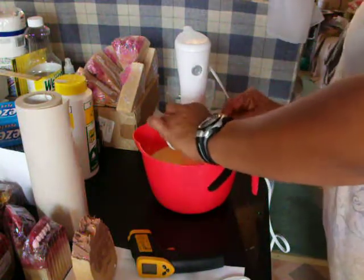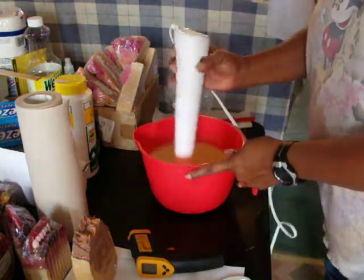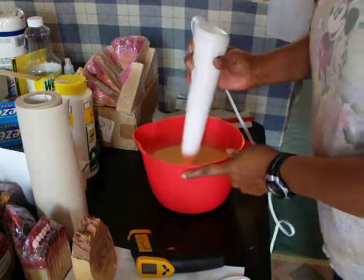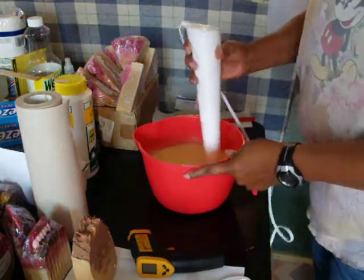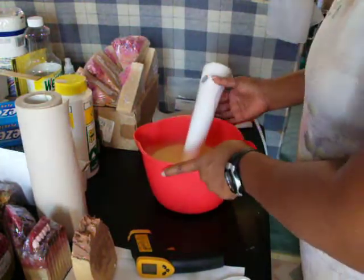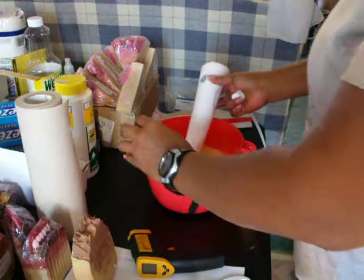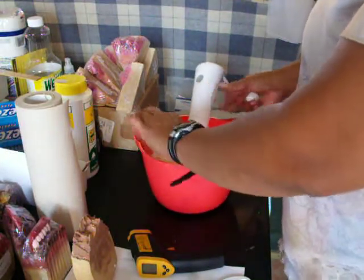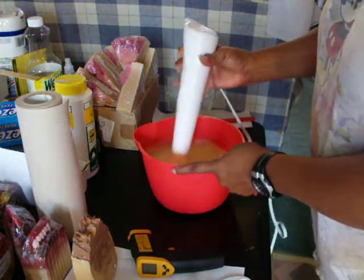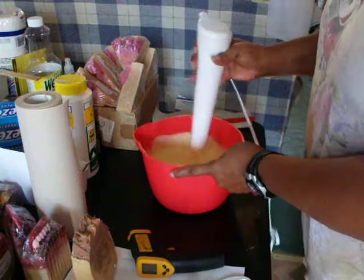Now I'm adding my Fragrance Oil — Little Black Dress. It's supposedly a best seller. I only did like an ounce over a pound and a half, so I'm going to put the whole two ounces in there. It's almost a two pound batch.